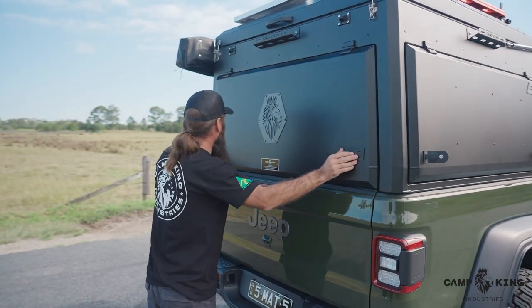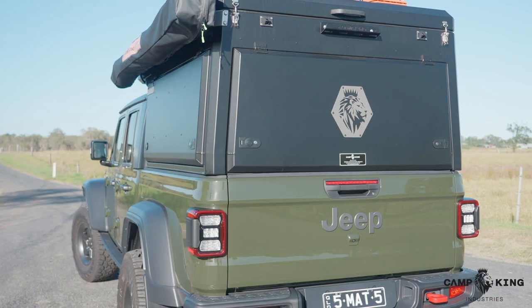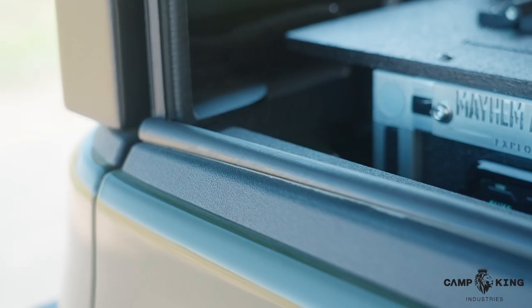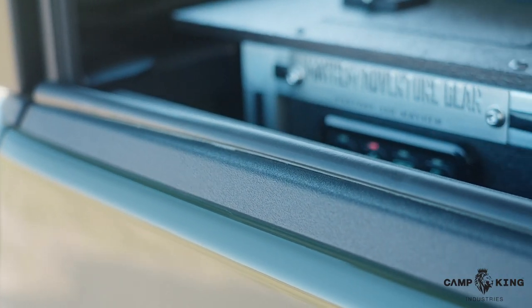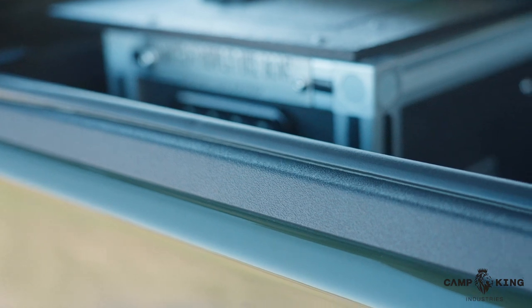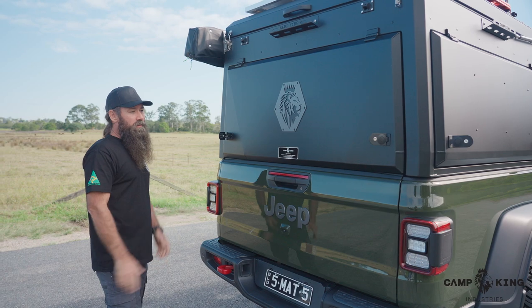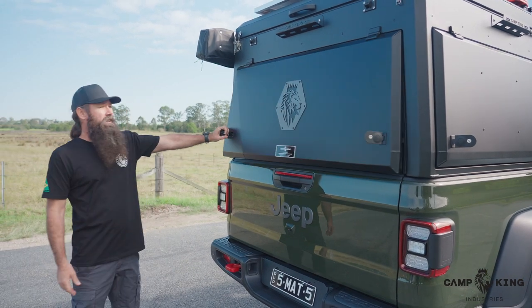Before I pop it open, you'll notice that it's still got the tailgate. A lot of these units remove the tailgate — we don't. We keep the tailgate there. It makes it easy for anyone to be able to install these things. You don't have to remove anything, put fill kits in, dummy up anything, and get it to seal properly. We find it's the best way to utilize it and just makes it a lot easier.